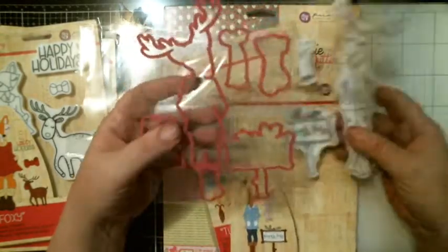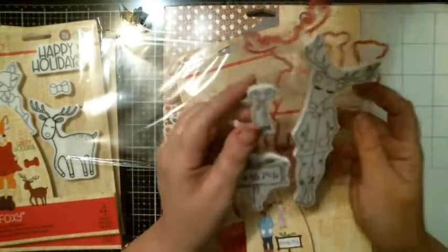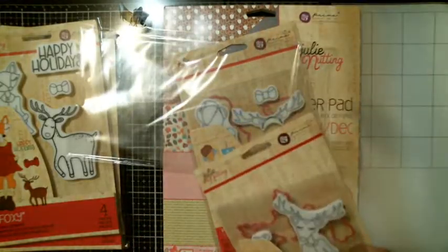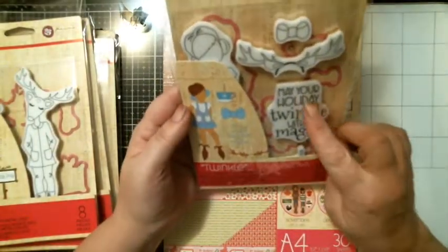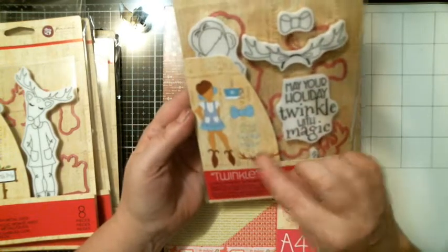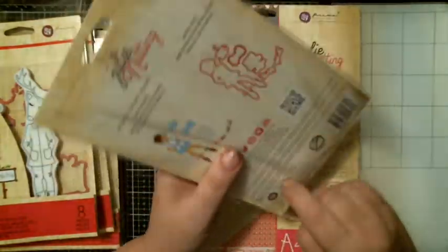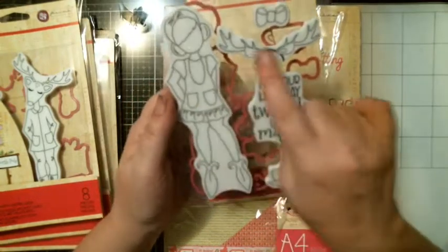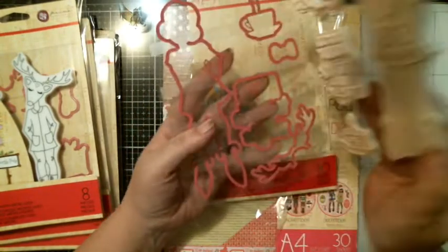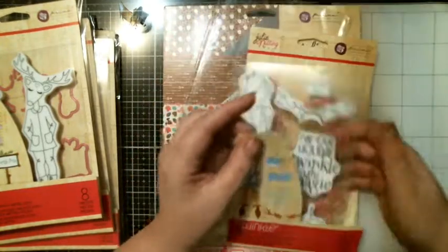And you got a shirt. And then you got Twinkle — 'May your holidays twinkle with magic.' You get the little headband with the horns and the image. This one also comes with the dies. So you got the coffee, the cocoa cup, the gal, the horns, the bow. And here are the dies. So cool. I cannot wait to play with these.